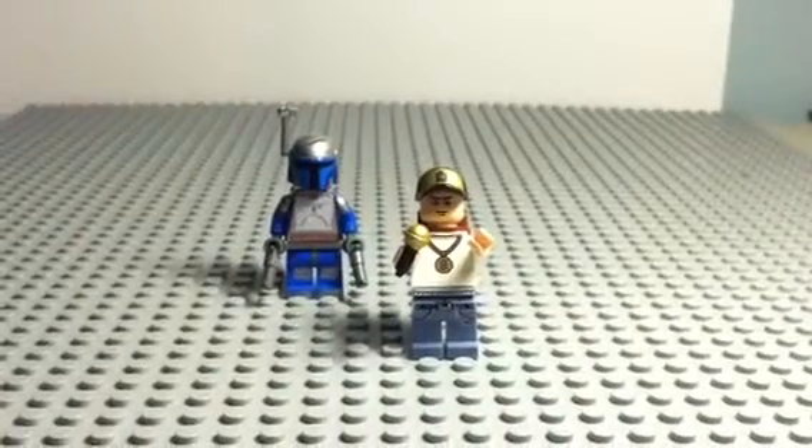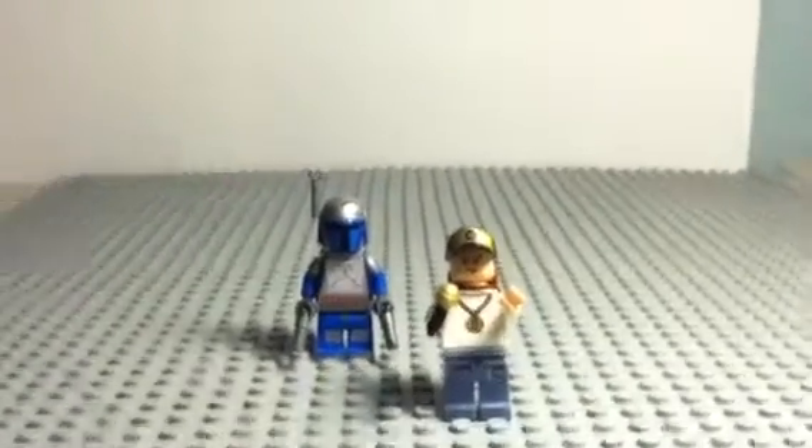Hey guys, doing another custom figure review again. This is on my custom Jango Fett.